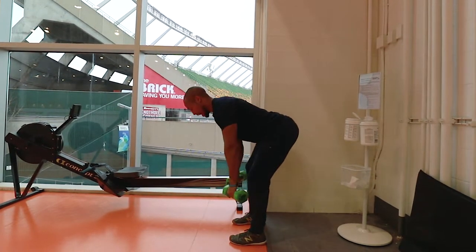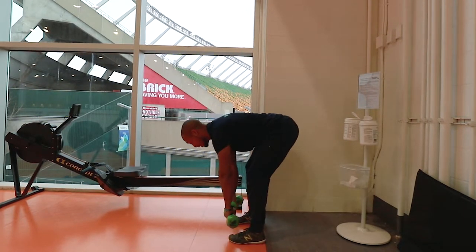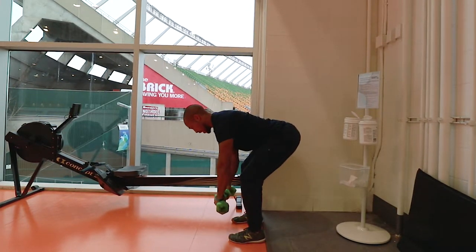Then we would do a bent over row. You want your back flat, building torque to the knees, you're not letting your back round out. Five reps of those.